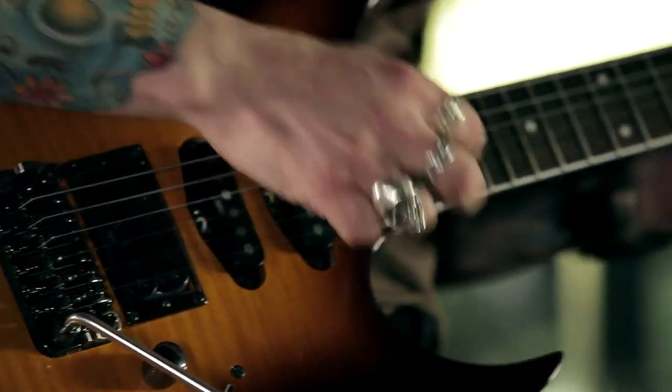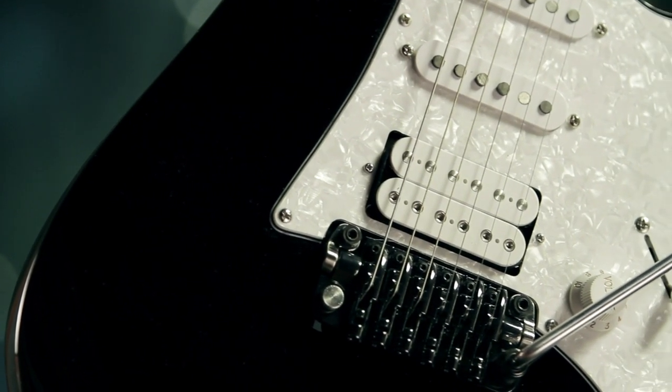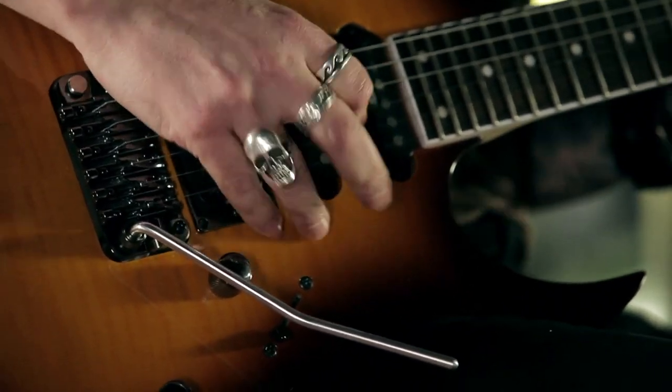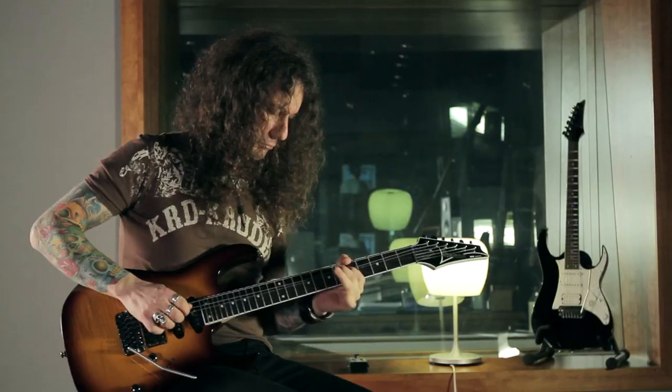The main difference between the two guitars is the RG440 features a black finish basswood body with a white pearloid pickguard. The RG460 features the same basswood body but with a flame maple top and a brownburst finish.